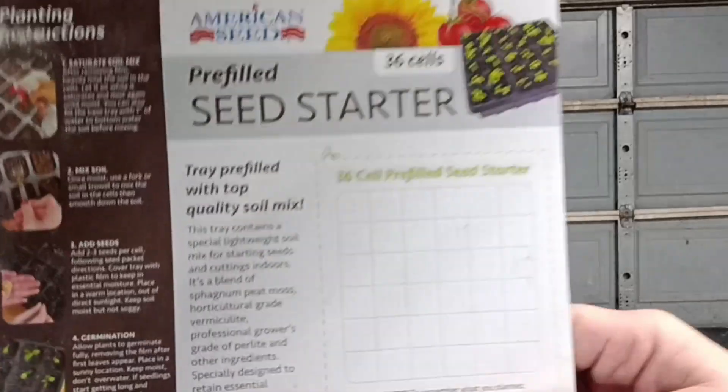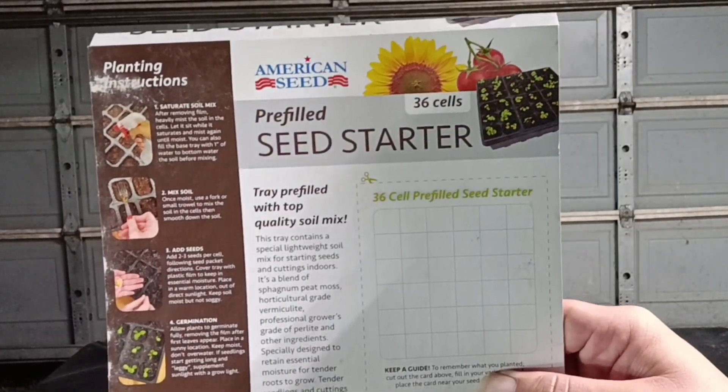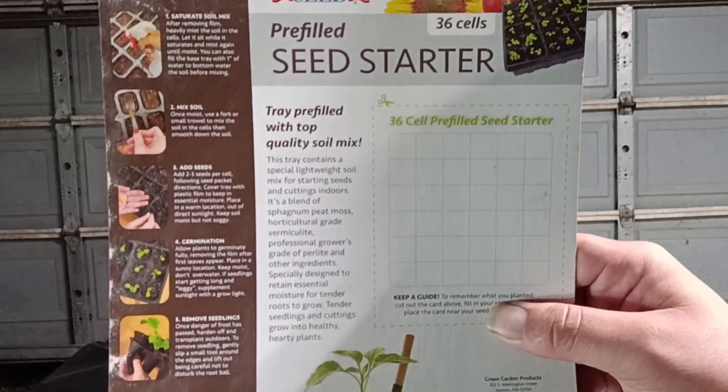On the back of it, it tells you the instructions. I love that, especially for beginner gardeners.